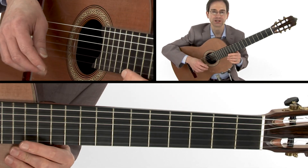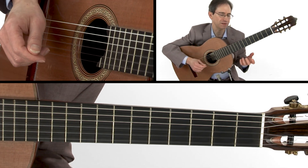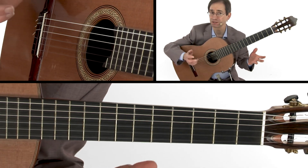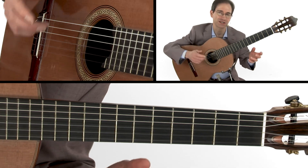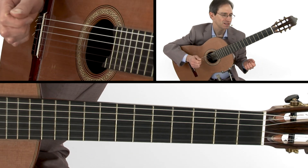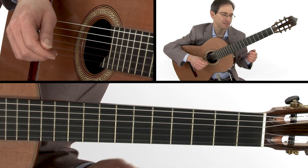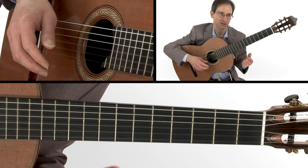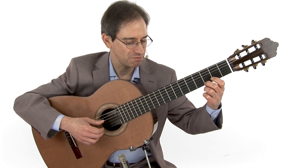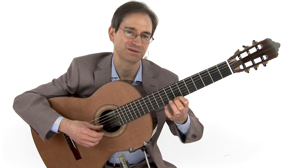Going on to the B section, we're suddenly in E minor, and I musically think of this as the more impassioned section. If you're going to make up a story — which classical musicians sometimes do to create your interpretation — the first part might be: you're feeling sad, reflecting on something. Then in this section you're becoming much more impassioned. We're going to start with an E, a B, and a G, and the melody — this G — then we slide up to C and play a B.